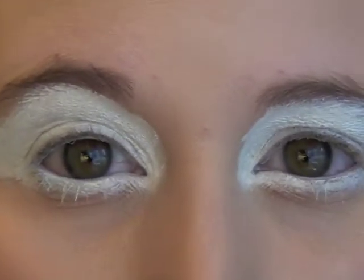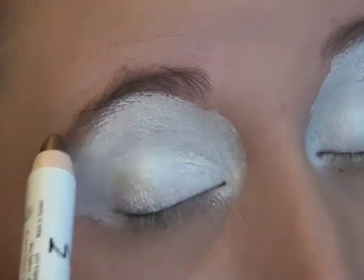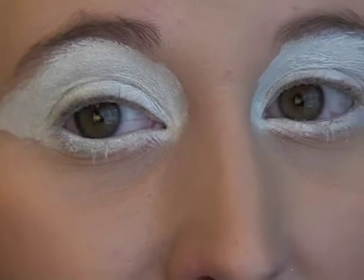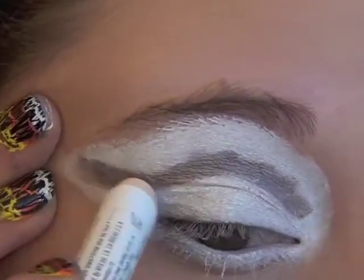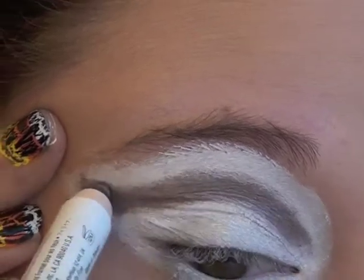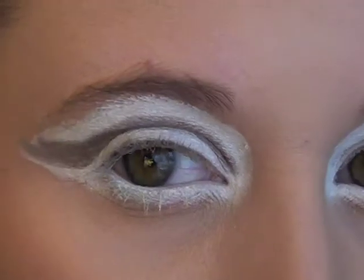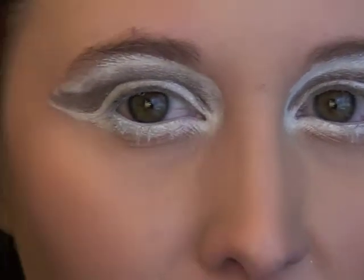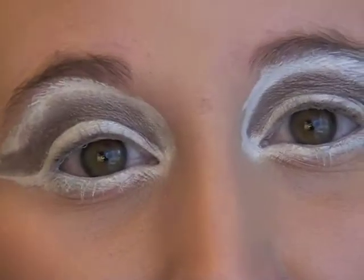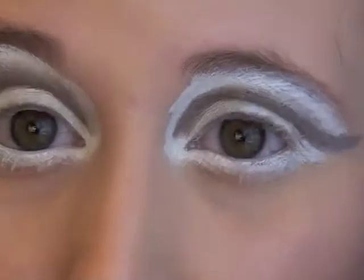Then we're going to go in with our Jumbo Pencil in brown. I was hoping for one a bit darker but that's okay — that's what it looks like. You're going to kind of mimic the shape of your eye but in your crease and then wing it out to the side. Just like that, looking even weirder. So now you have your eyes looking like this and then you're going to use your brown eyeshadow to go over the brown.